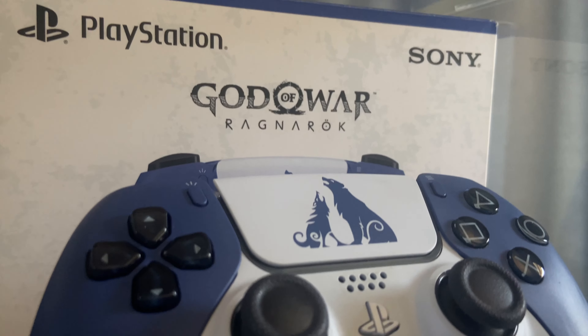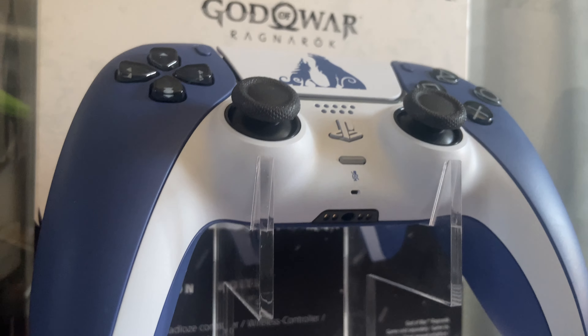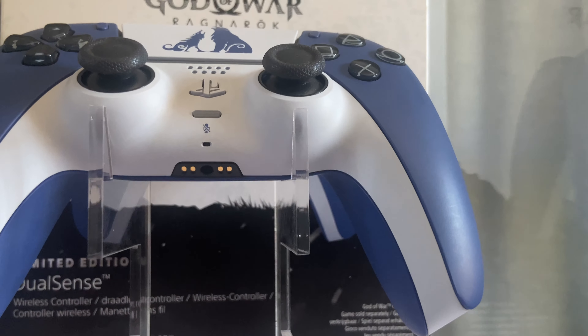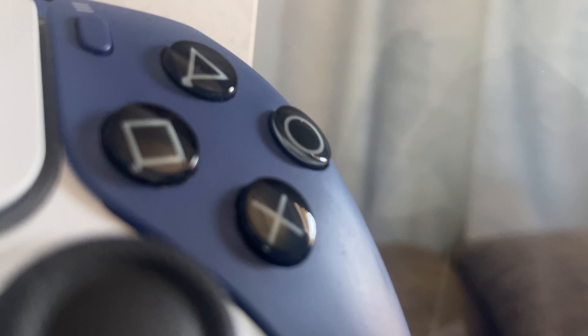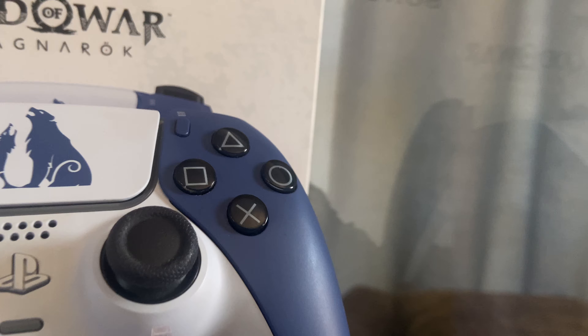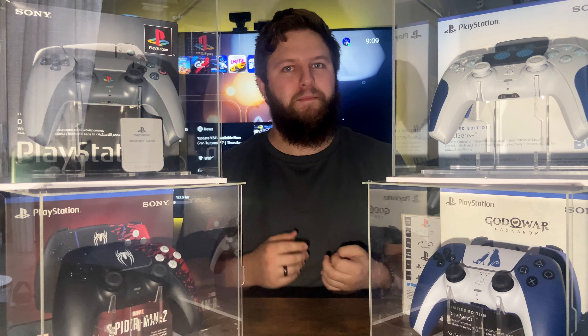My number one is the God of War Ragnarök controller. It both looks fantastic to me and has a little bit more special meaning as to why it's number one. This is the first special edition I got — my girlfriend got it for me back in 2022. After I thought they had all sold out, she managed to get one for me for Christmas, which was super special. So it is my number one, and it has such personal affection that might be making me a little bit biased, but I love this controller so much.